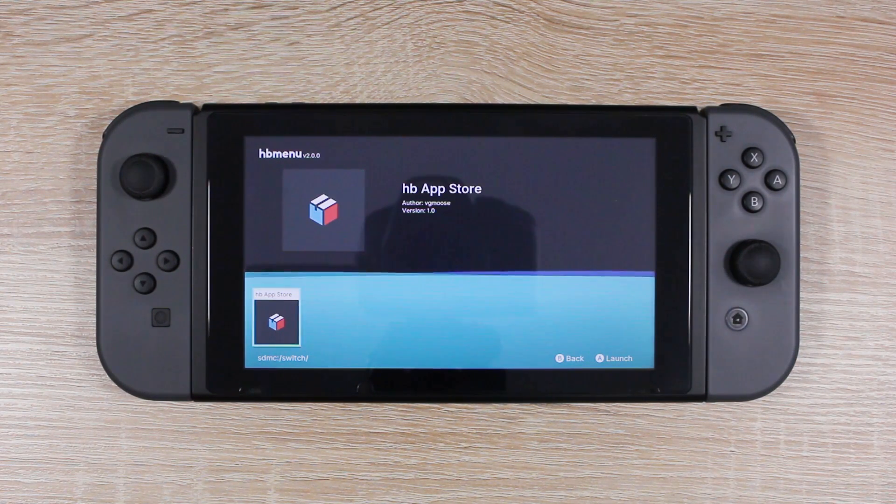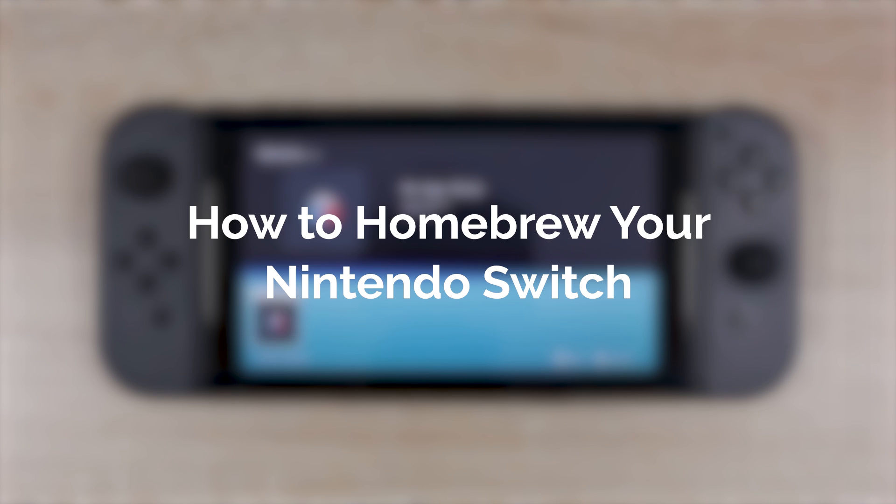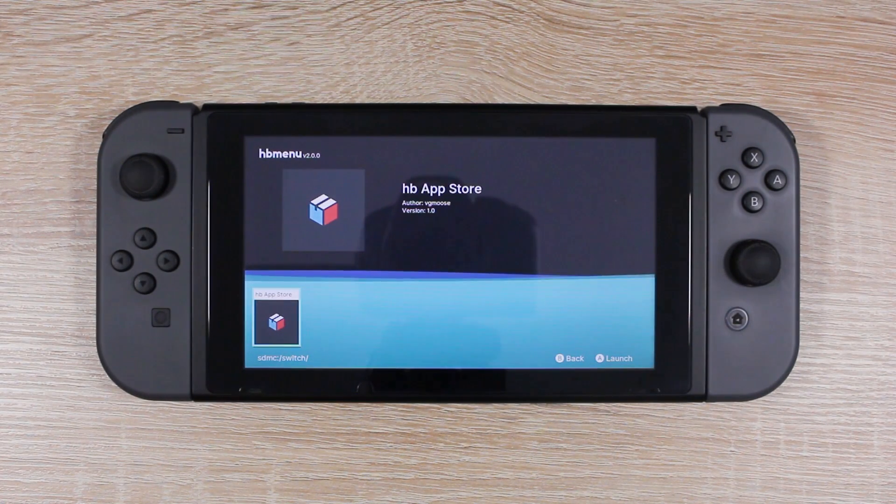Hello everyone, my name is Jack Sorrell and today we have a huge Switch homebrew story to cover — one that will take homebrew on the Switch to the next level. This is Brewing News.